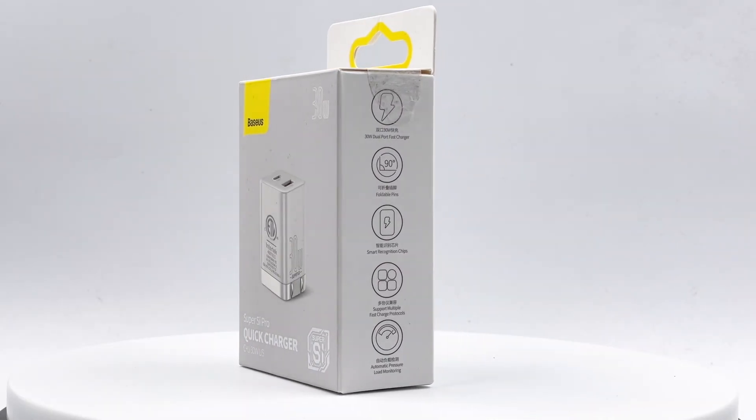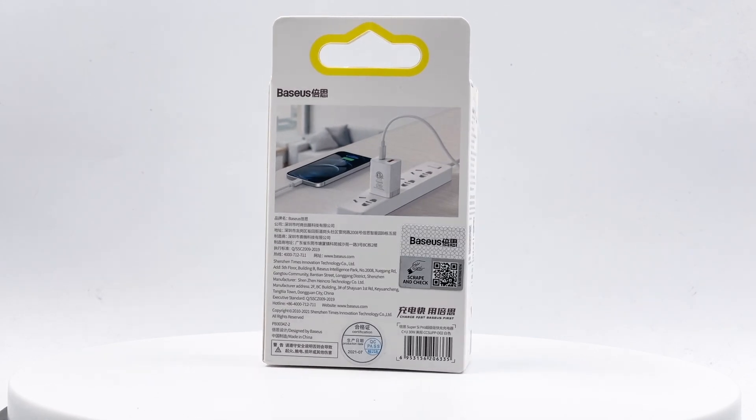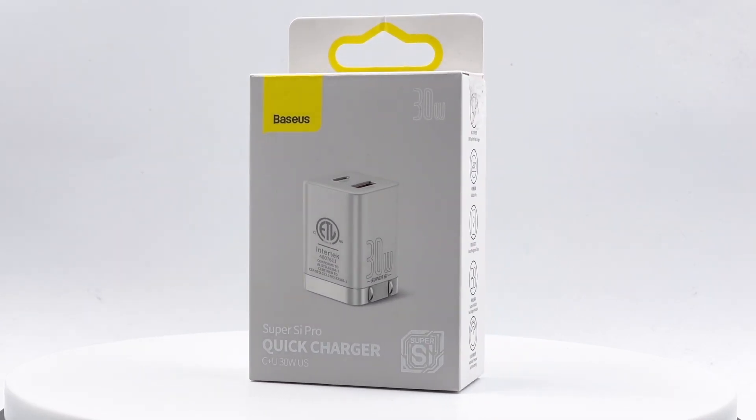Hi guys, welcome back to today's video. Recently, we got a 30W charger from Basis. Instead of taking it apart, we will test its performance, including standby power, conversion efficiency, ripple, and more. So let's go ahead and take a look.